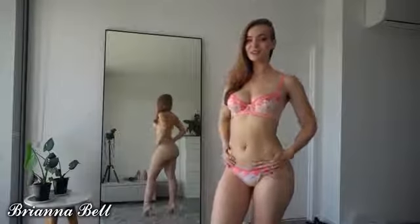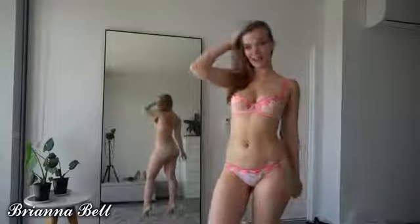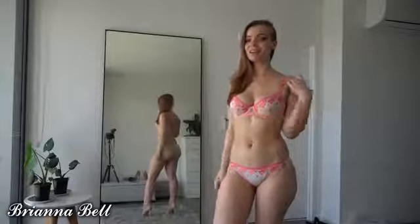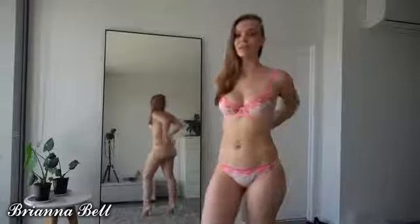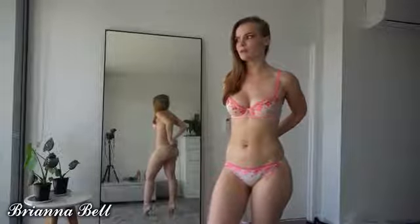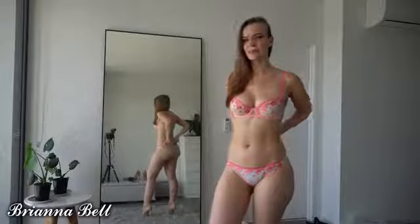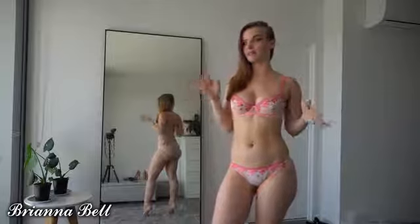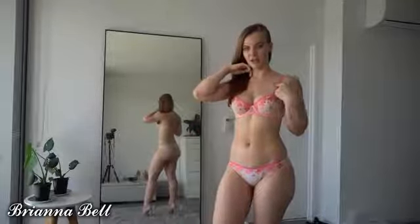Hey guys, welcome back to my channel. Today we have a lingerie try-on. I bought everything from AliExpress. AliExpress is extremely affordable and I love buying sets from there because each set comes to maybe around $10 to $15 USD or around $15 to $25 Australian.